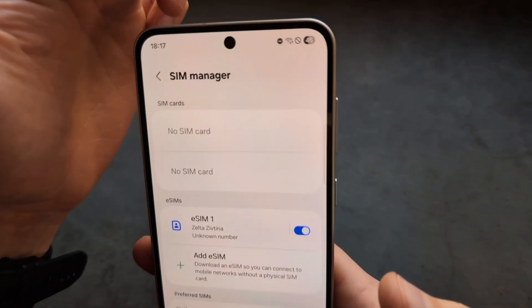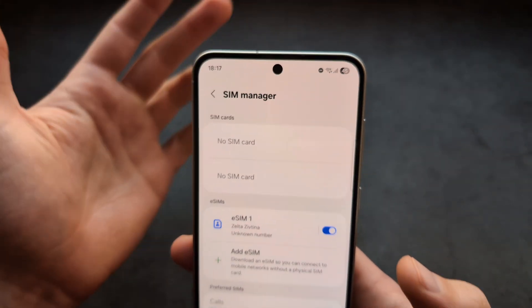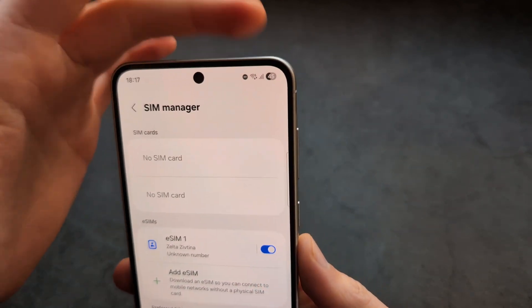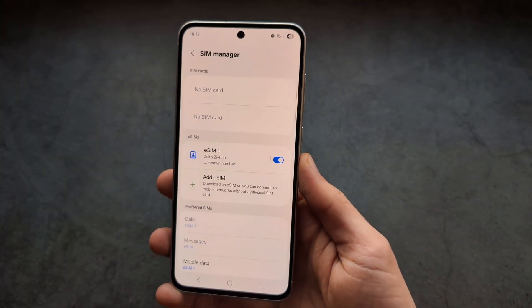For this process you actually need a Wi-Fi connection, or you can insert a physical SIM card — you need an internet connection to be able to complete this process.